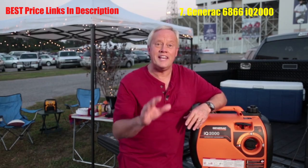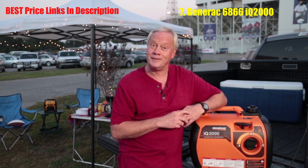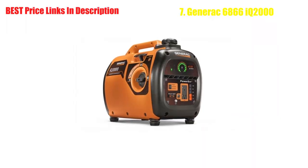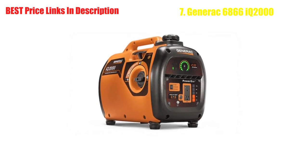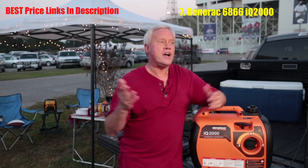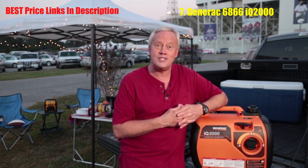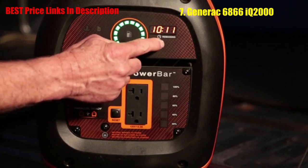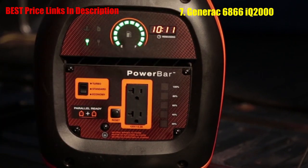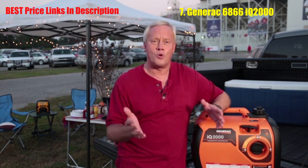One of the main considerations with any generator is noise — a loud generator can ruin your party or a good night's sleep. The IQ2000 is quiet. In fact, when tested in a third-party lab, the IQ2000 ran quieter than its competitors. When you're out at the game or at the campsite, there's nothing worse than running out of fuel unexpectedly. You don't have to worry about that with the handy runtime remaining display, which shows how long before you need to refuel — a feature you won't find on any other portable generator.